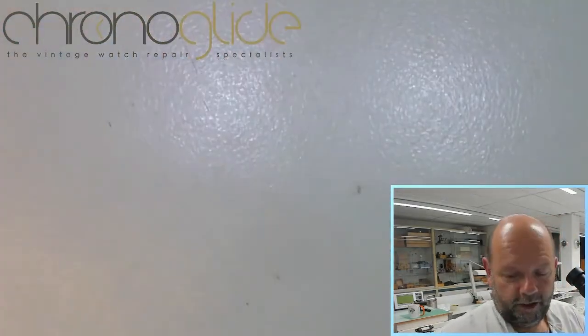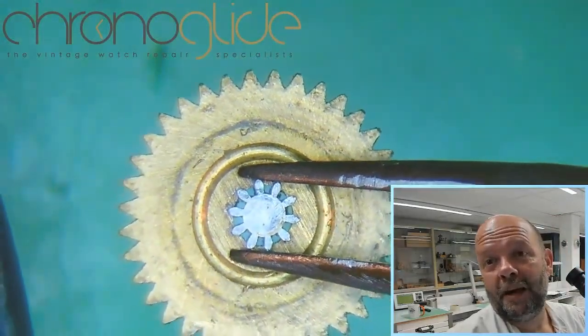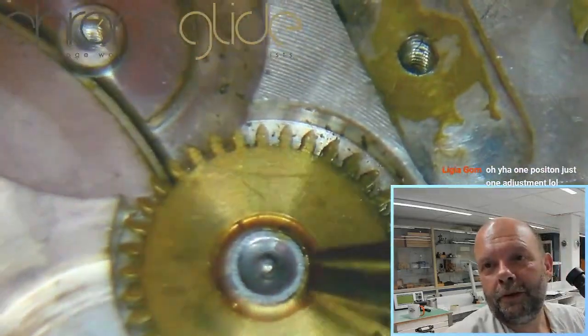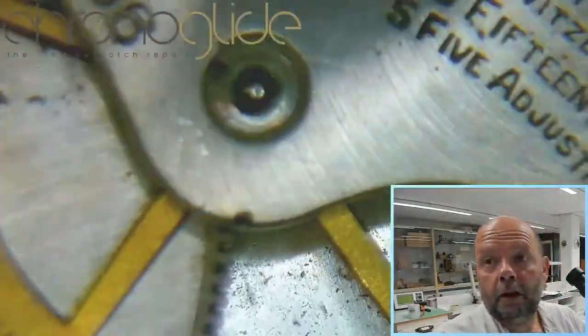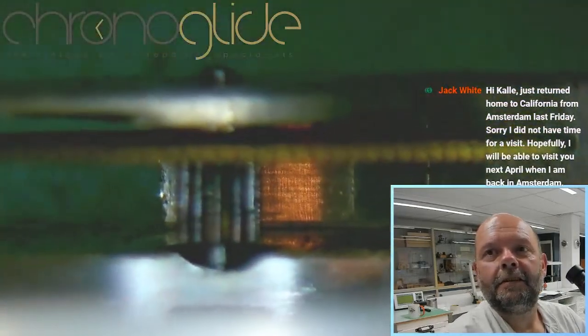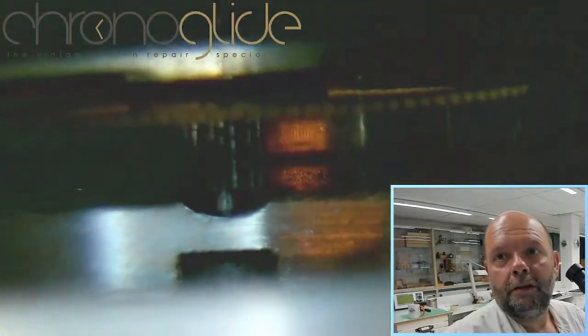Now removing this intriguing wheel — I'm still baffled by the shape of the teeth. Well, this wheel is friction-fit to the pivot of the center wheel. The biggie — okay, it didn't bend the wheel in any way.